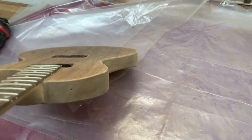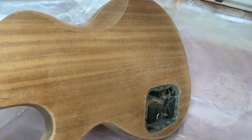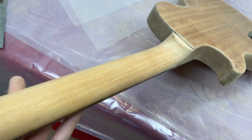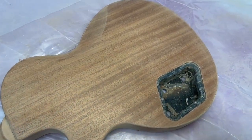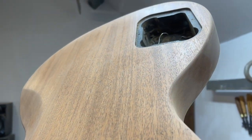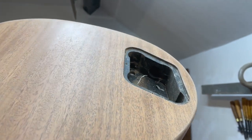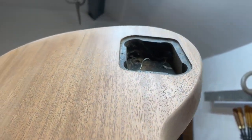I'll show you the open grain holding it up to the light — you can see it especially near the control cavity area where the light's catching it. You can see it's nice and open now, which is what we want, because that's going to get filled later on and create the contrasting look we want with the TV yellow finish. That's all for this one. Thank you very much for watching. If you've enjoyed the video, please make sure to like it, and if you'd like to see more content like this, please subscribe. If you have any questions, feel free to leave a comment and I'll be glad to get back to you.